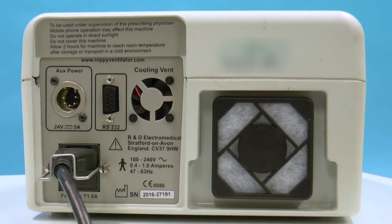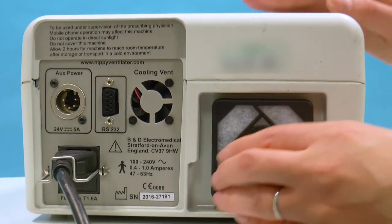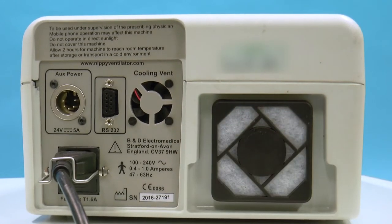At the back of the machine you'll notice the mains cable plugged in, and you have an inlet filter which can be removed. Check it's clean — if it's not clean, you'll need to find a new one and replace it.